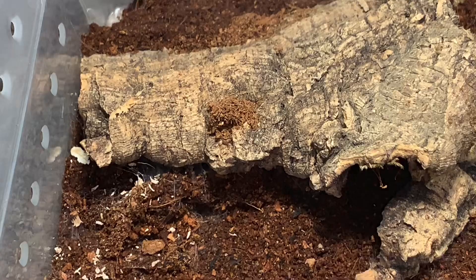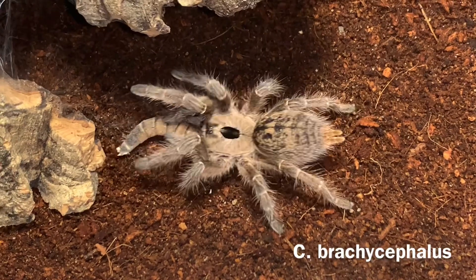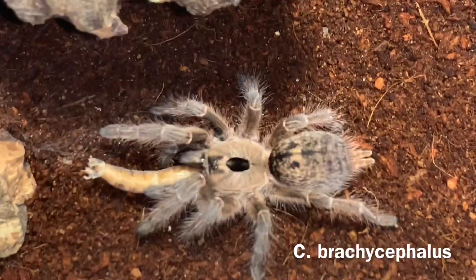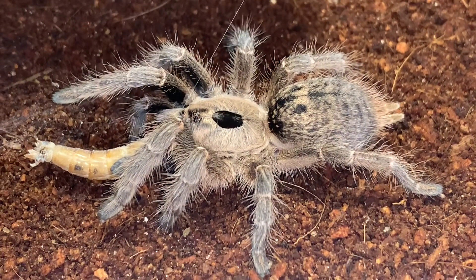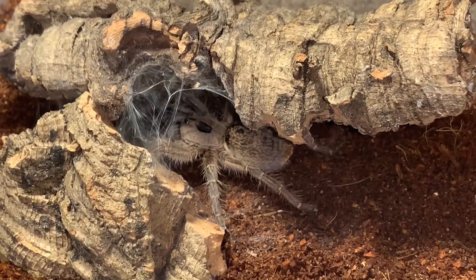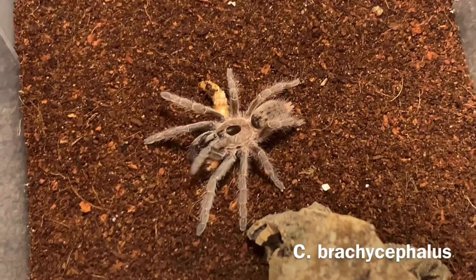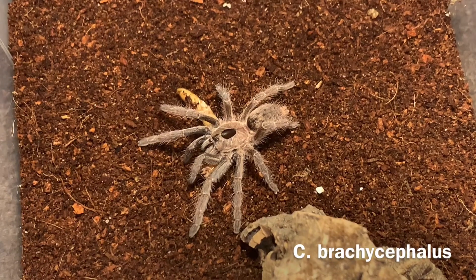Here are my C. Brachycephalus. I think the common name might be the straight horn baboon, but I don't go by too many common names. They have this awesome horn on the carapace, kind of like the Darlingi and the Marshali, but this one protrudes straight forward. They have this cookie dough color all over their body, which I find really cool. I currently only have three of these and they're fairly uncommon — you don't see them as much as the Darlingi or Marshali. All these are holdbacks and not available on the website, but hopefully we make some babies sometime soon.